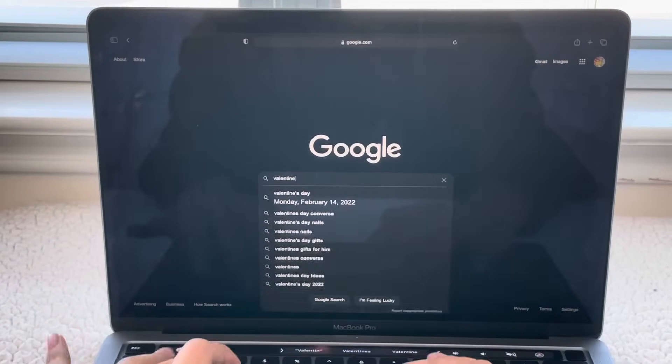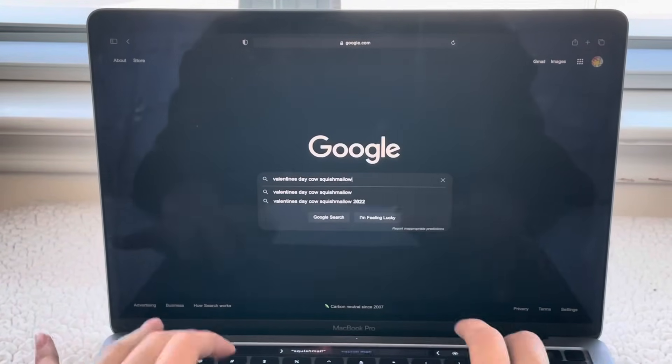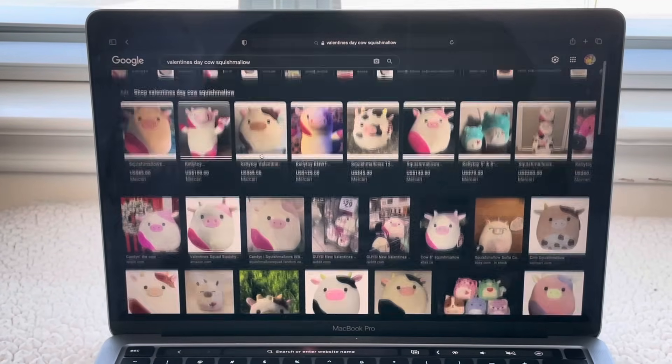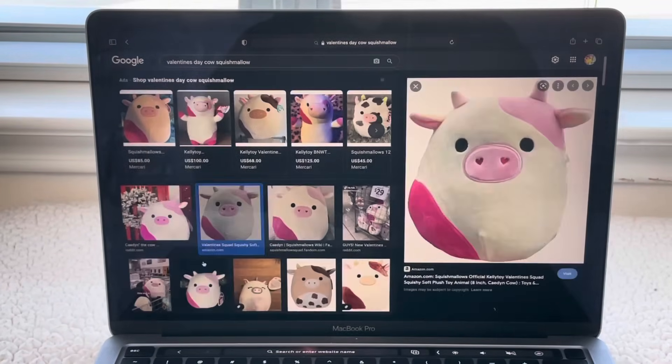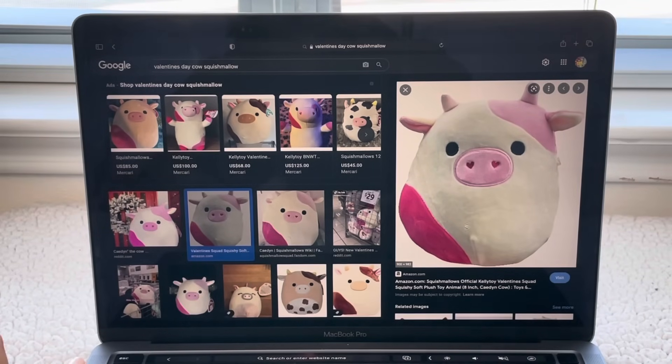Next, I got a reference picture so we can know how it looks. I just typed in 'Valentine's Day pink squishmallow cow' and clicked the one I was looking for. Here is the reference picture we're going to be looking at while we're sketching our squishmallow.